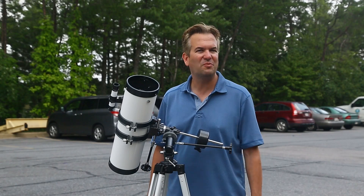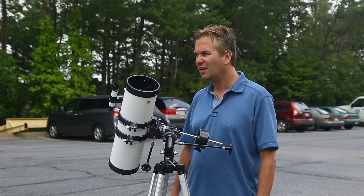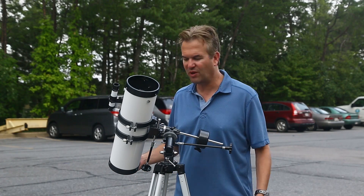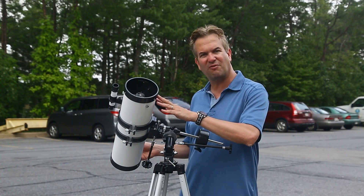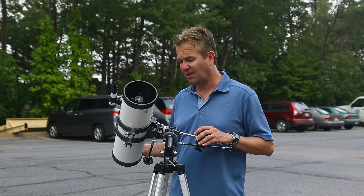Hi, this is Andrew from protelescope.com and today we're going to show you how to line up your telescope for the great solar eclipse that's coming on August 21st. We're in the protelescope.com parking lot right now and I've got here a twin star 4.5 inch reflector telescope, but you can pretty much use this technique with any telescope.